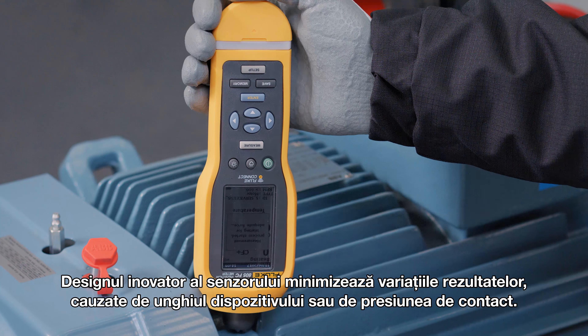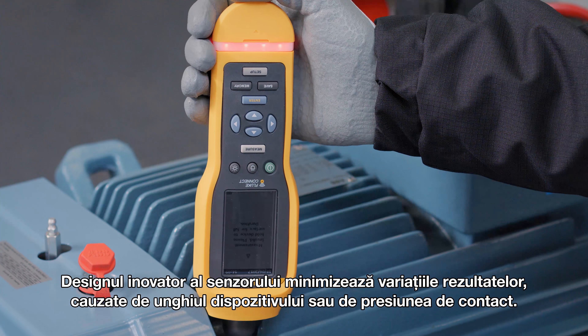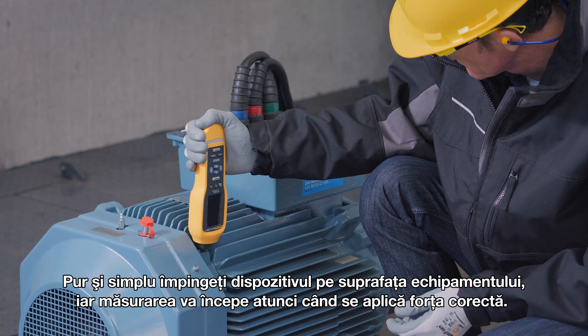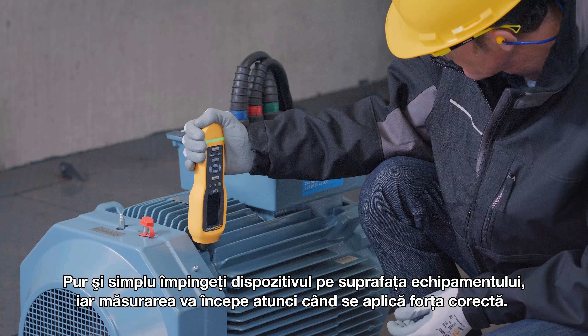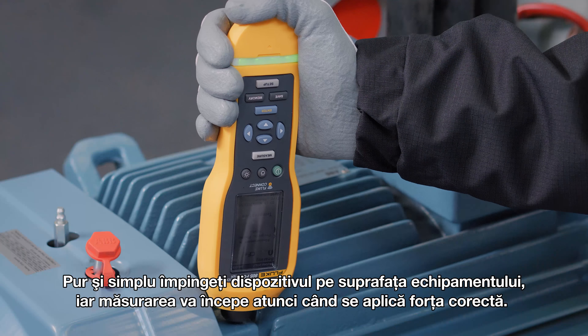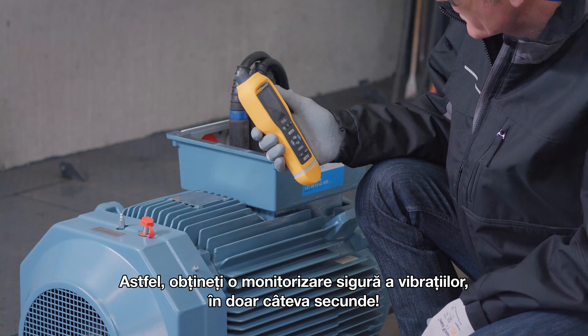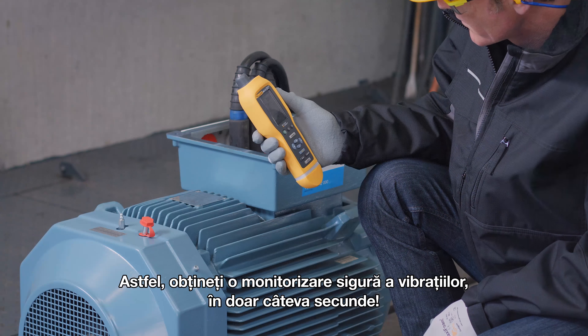The innovative sensor design minimizes result variations caused by device angle or contact pressure. Simply push the device on the machine surface, and when the correct force is applied, the measurement will start. This ensures reliable vibration screening in just a few seconds.